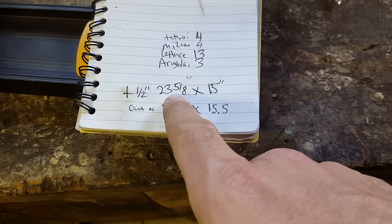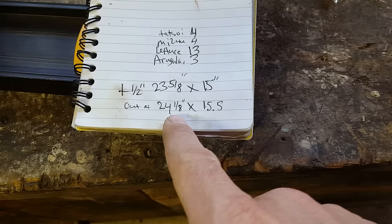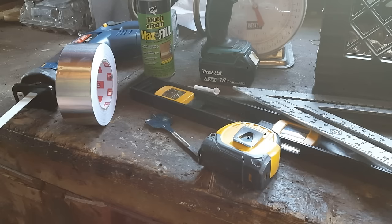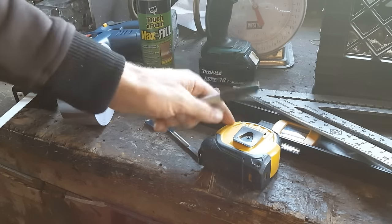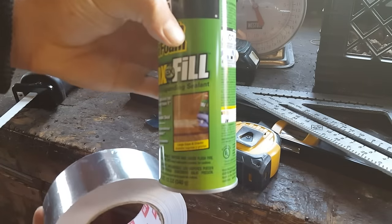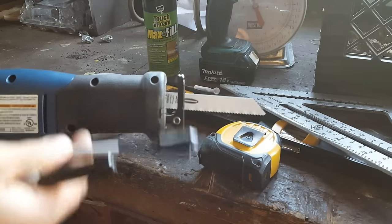I measured that the outer shell of the air conditioner is 23 and 5/8 by 15 inches. According to the CoolBot video, I should add another half inch for my cut, so now it's going to be 24 and 1/8 by 15 and a half. The extra gap will just be filled with some insulating foam. Here are the tools I'm going to need: to mark out and measure, a Sharpie, tape measure, level, and a right angle to draw the lines. To fill in the hole and create a tight seal, I'll be using aluminum tape and expanding foam insulation. To cut the hole, I'll use a 1.5-inch hole saw and my Makita drill to punch corner holes, then cut across with the reciprocating saw.